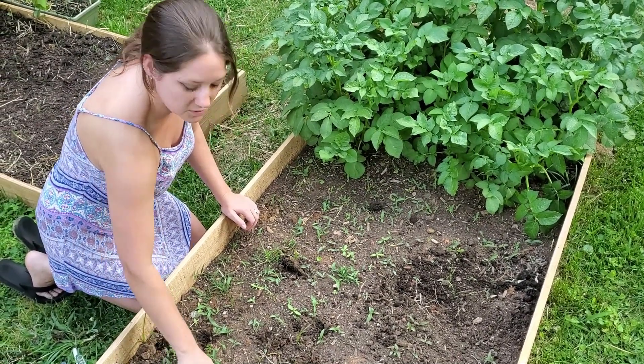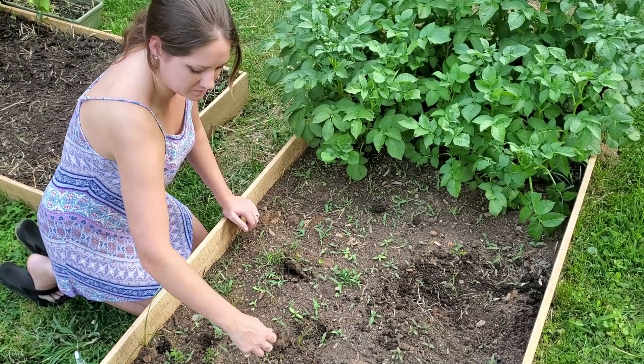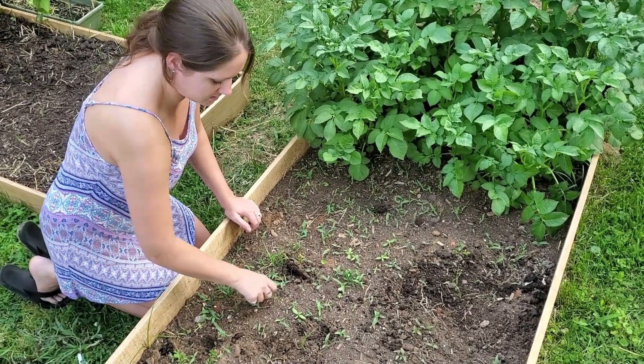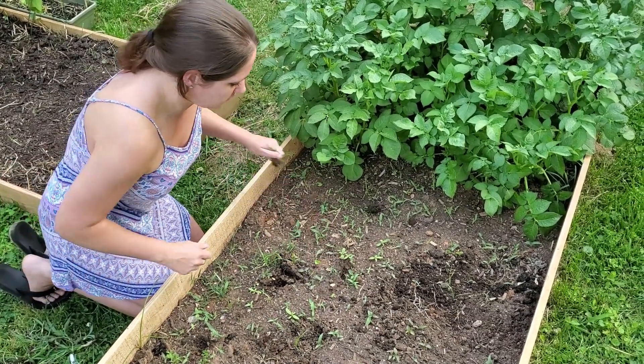I also used peat moss in my layers and a lot of people are concerned, saying that it's gonna be way too acidic for my beds. So I thought we would just do a good old-fashioned soil sample.